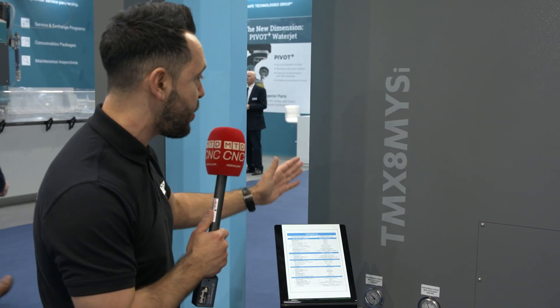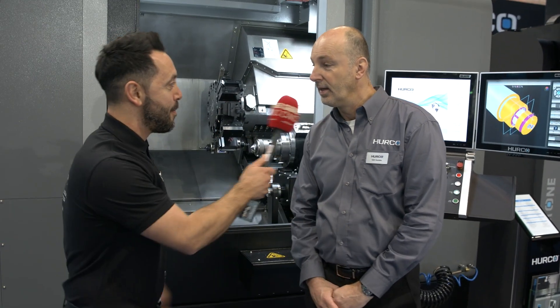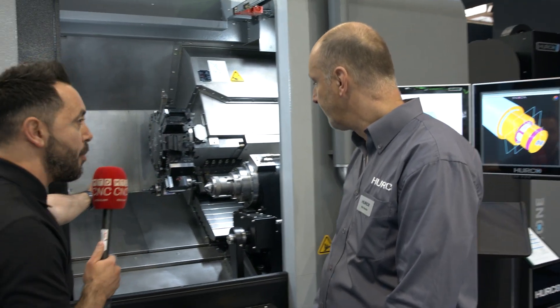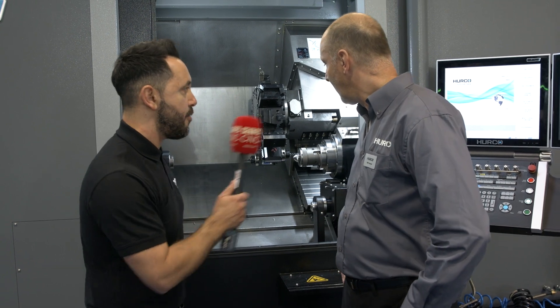It's MAC 2022 and I'm on the stand of Hurco. Now a beautiful stand, but the reason I'm here is to review the new TMX8M YSI with Keith. Keith, have you had a good show? Yeah, it's been a very busy show. Now Keith, this looks a lovely looking lathe. The ergonomics look great, the accessibility looks great, but can you give our audience a brief overview of this new lathe?